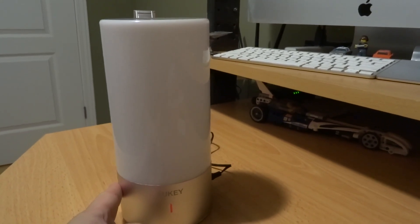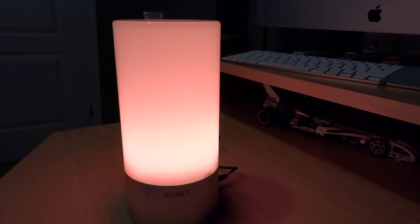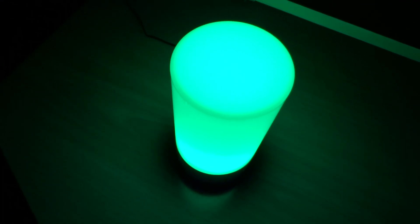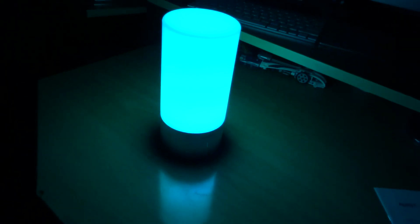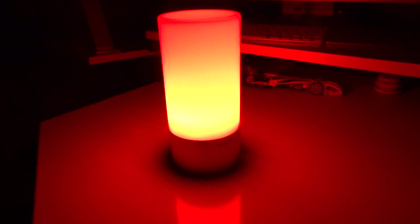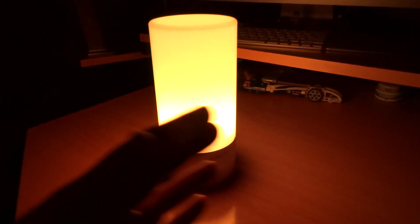Now color changing — press and hold — red! Cycling now, it's cycling colors. That's pretty neat, let's go through the full color cycle here. Very nice blues. It's going into a purple now. Once it hits the red spectrum it's an abrupt change over to red, but everything else has been very smooth.